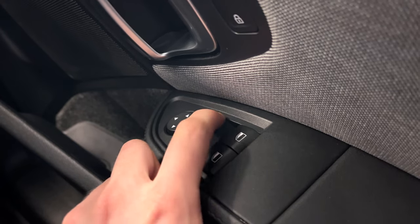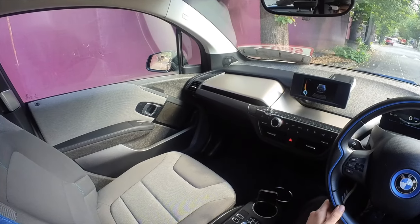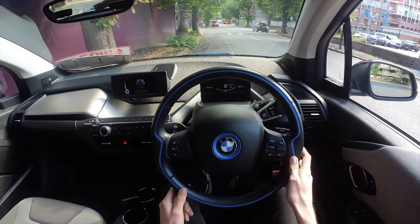However, if you don't want that to happen, you can just flick it to the left side, and even if you're in reverse, the mirror will automatically move back up to the position you set. And as long as the switch stays in the left position, the mirror will not move down on its own.